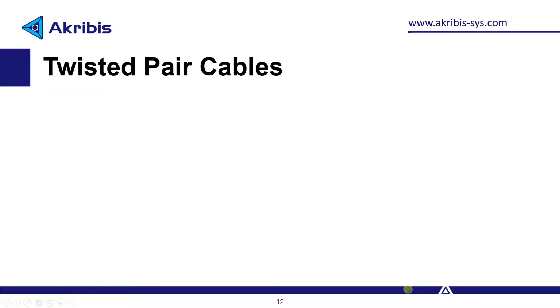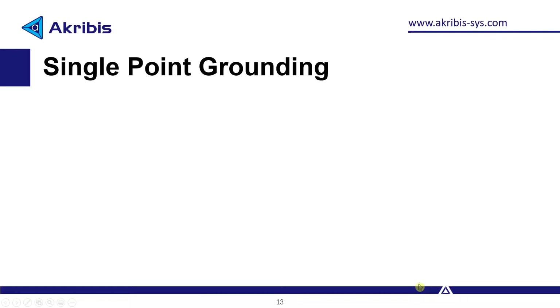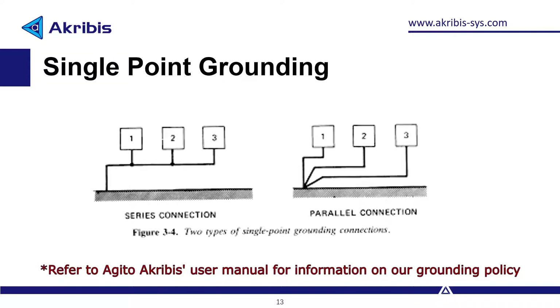Twisted pair cables: this is especially important for differential signals. If signals experience relatively the same interference, then the interference will be negated. Also, twisting the cables reduces loop area, so any induced voltages due to a changing magnetic field will be reduced. Single point grounding: ground loops are undesirable and are a source of EMI, so connecting the grounds to a single point can help eliminate them. This includes the power supply and any other device connected to the drive.